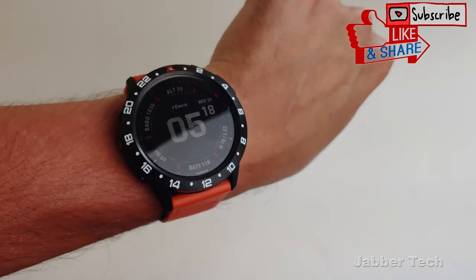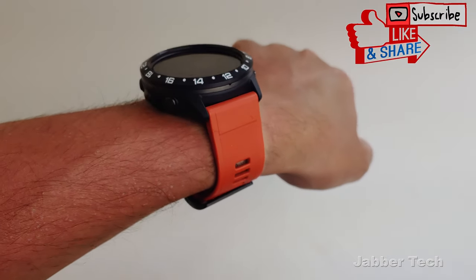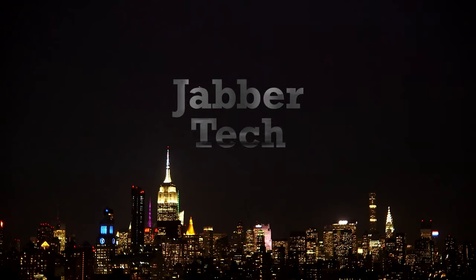But let me know what you guys think about this bezel protector down in the comments below. I always appreciate you guys watching — thumbs up, subscribe, and I'll catch you guys next time. Bye.